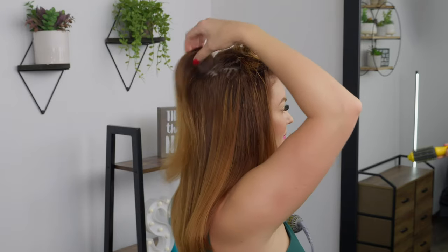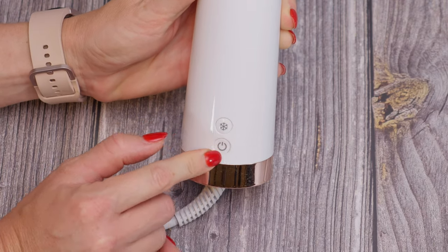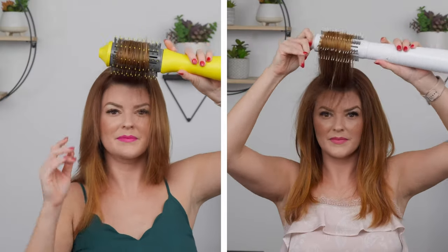Another step you can add to your blow dry is opting to use the cool setting. This adds some time but it allows your hair to lock into the shape you're creating and is great at preventing frizz. The heat is what allows your hair to work into the shape you want, and the cool air locks it into place. Dry Bar wins in this category — I found it easier to adjust to cool on the Dry Bar by just twisting with my hand, whereas with T3 I found myself accidentally hitting the on and off button.